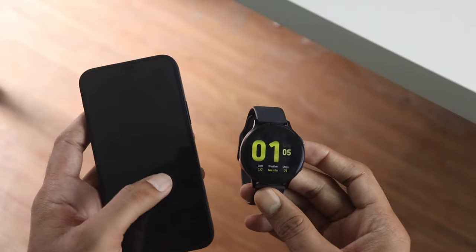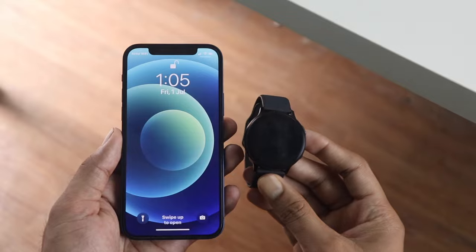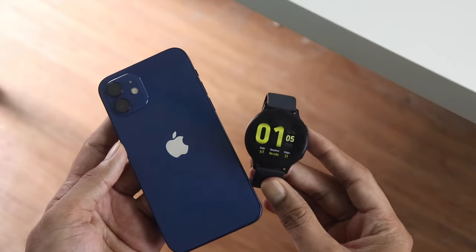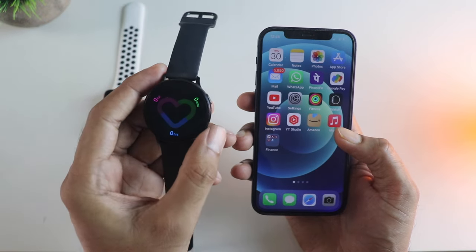So after all, it's not a bad idea to get a non-Apple watch for your iPhone, as it only costs about 10,000 rupees or so. You can definitely consider getting a Galaxy Watch or any other non-Apple watch, though there could be some limitations.